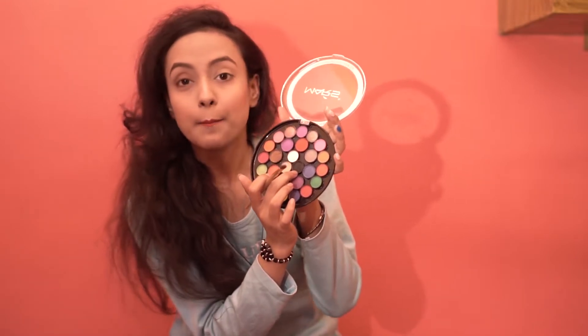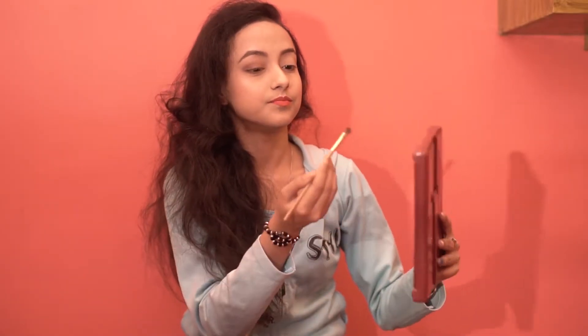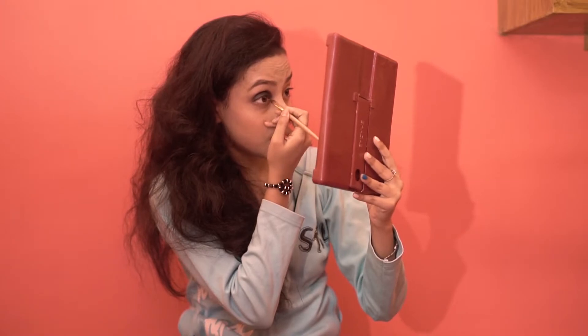I will then be taking a matte black shade like this one and putting it all over my crease. Then we will take again the black matte color and put it in the lower lash line.